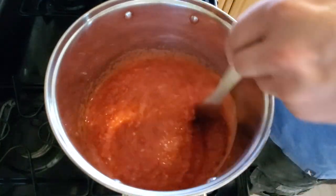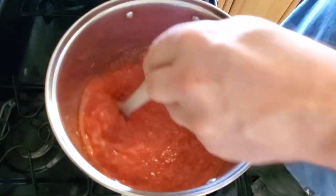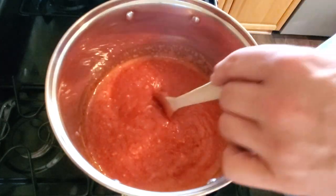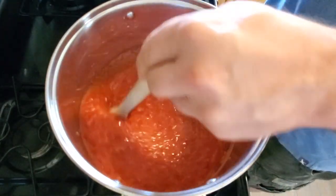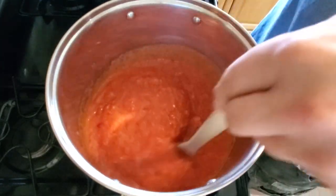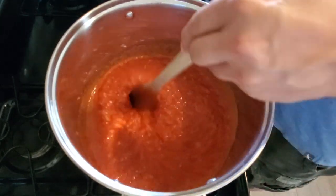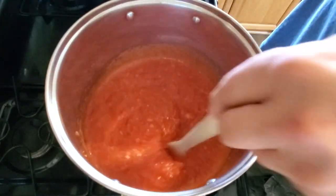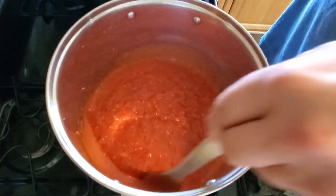I use a big bag of bulk pectin rather than the small boxes that a lot of people use. This quantity is actually a little bit less than one and a half of those small boxes, so you might want to empty two boxes into a bowl and measure out five and a half tablespoons — you want your proportions to be right so you get a proper gel when your jam sets up. We're going to let this get almost up to a boil, and as soon as I start to see it bubbling a little bit we're going to add our sugar.